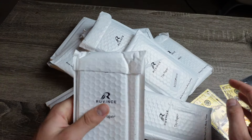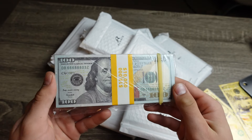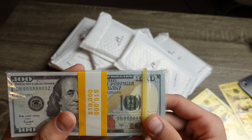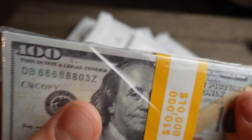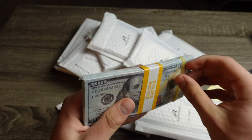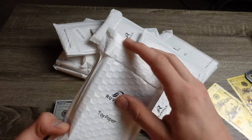Wow, look at this guys — we have 12 packs of prop hundred dollar bills. Just to remind you, this is strictly prop money meant for movie and motion picture uses only. As you can see, it clearly mentions 'for motion picture use only' and 'this is not legal tender' all over the bill, even on the back. So you guys cannot mistake this for counterfeit money and you cannot spend this. Let's open this up and take a closer look.